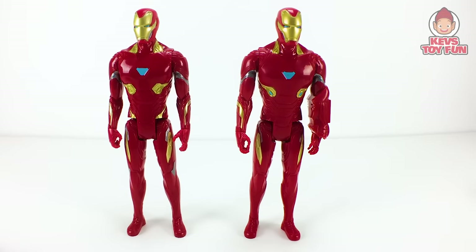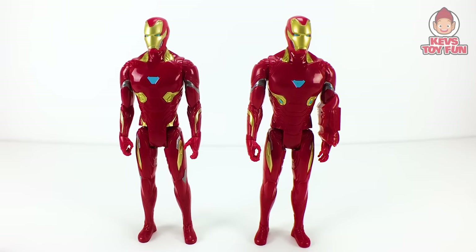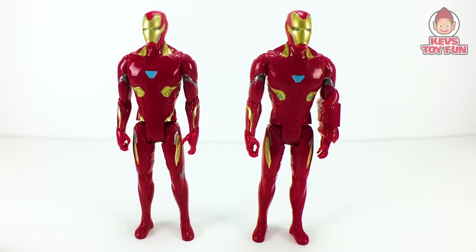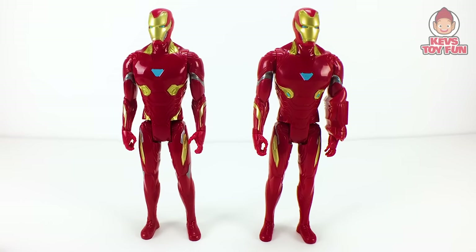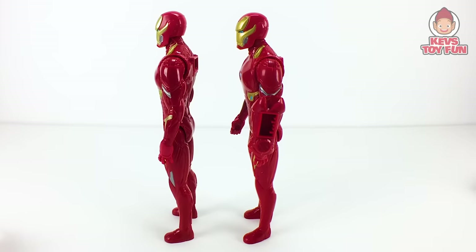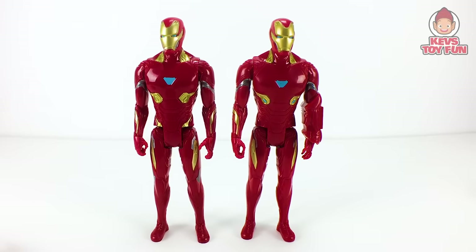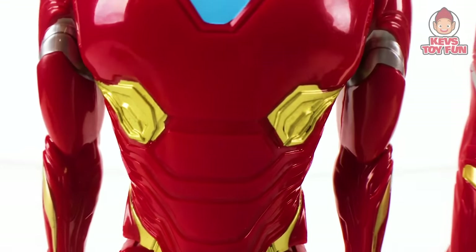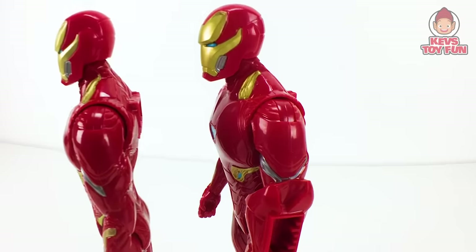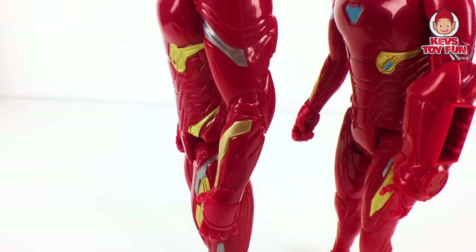Okay, so here they are unboxed. On the left is the Avengers Infinity War Titan Hero Series Titan Hero Power Facts Iron Man. On the right is the Marvel Avengers, aka Endgame, Titan Hero Series Titan Hero Power Facts Iron Man. Here's what they look like from the front, the back, and the side. So these guys are identical except in two ways: on the new Endgame Iron Man figure, these two spots are blue, and on the old one they're just gold. The other difference is the new Iron Man has the arm port, whereas last year's Infinity War Iron Man does not.